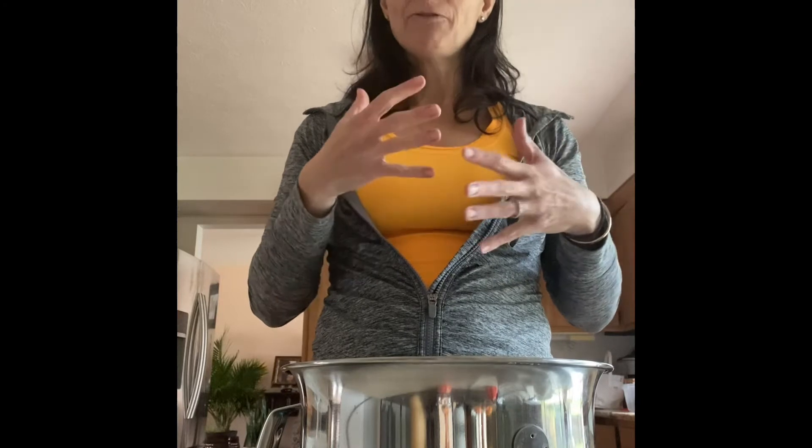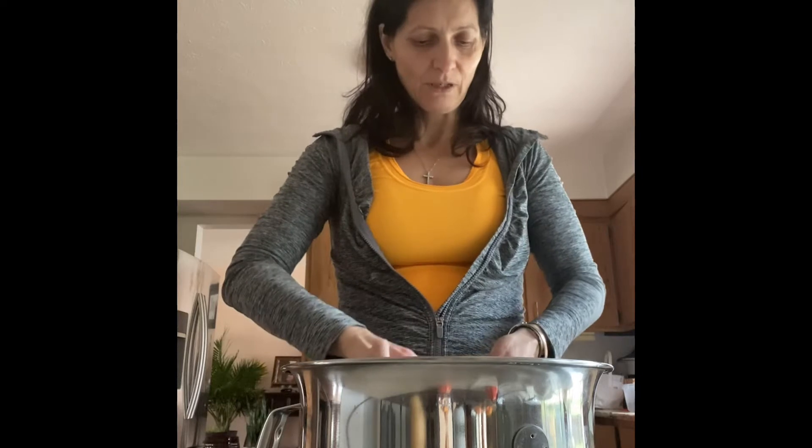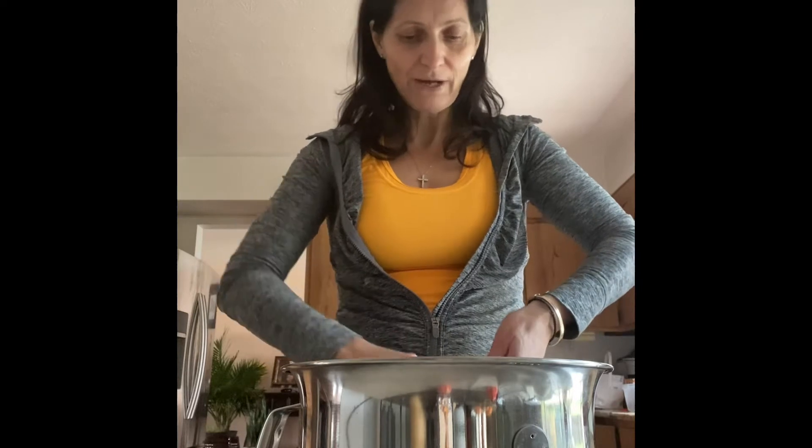We're going to start with one kilogram of flour — white, fine flour, not the bread kind. You want a flour that's more like a pastry flour, because you want it light. This is a secret to getting very good nut rolls. I'm going to tare the bowl to zero because it's very heavy, and add flour until I reach one kilogram — 1000 grams.